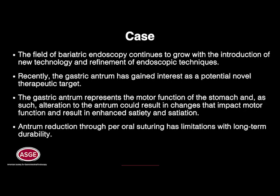The field of bariatric endoscopy continues to grow with the introduction of new technology and refinement of endoscopic techniques. Recently, the gastric antrum has gained interest as a potential novel therapeutic target. The gastric antrum represents the motor function of the stomach, and as such, alteration to the antrum could result in changes that impact motor function and result in enhanced satiety and satiation.